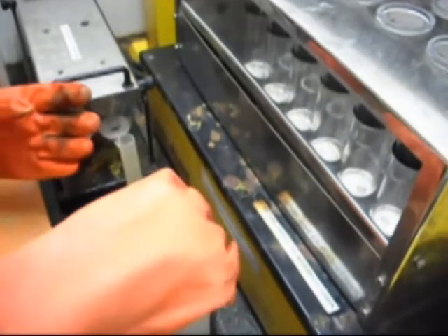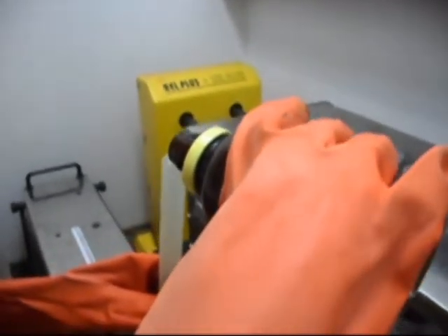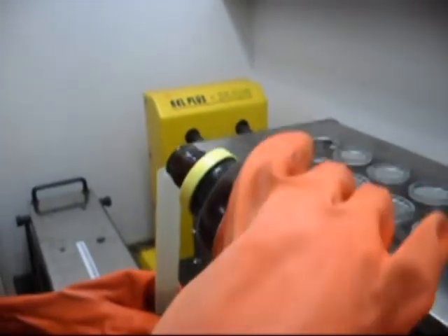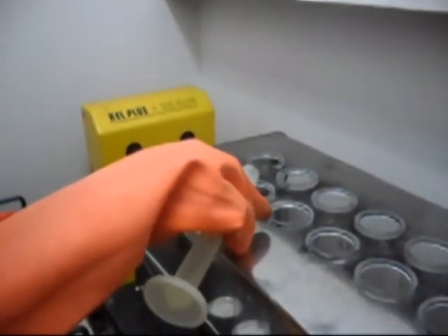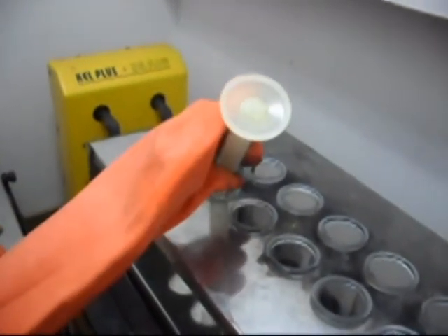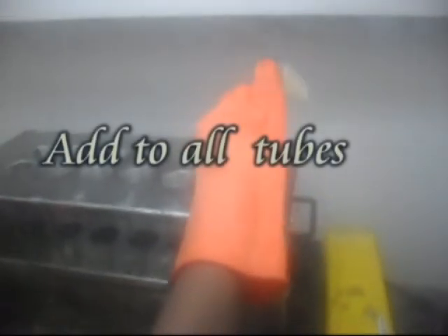Now the fume hood is closed halfway and the exhaust is turned on. With safe hands, take nitric acid and pour about 15 ml into the tubes. While transferring the nitric acid to the tubes, make sure that the hood is closed halfway. After the nitric acid has been added to all the tubes, place the glass exhaust manifold on the tubes gently.